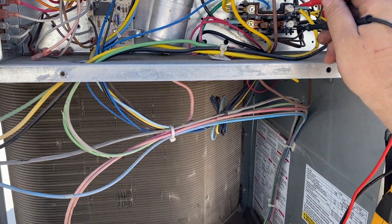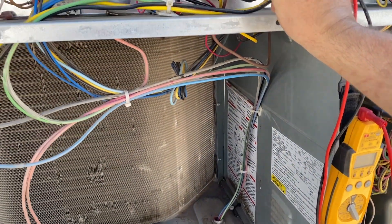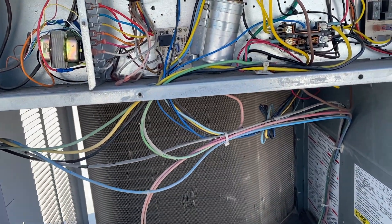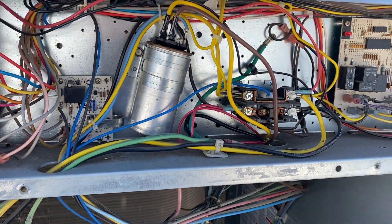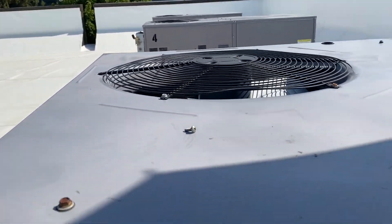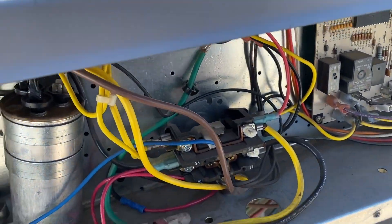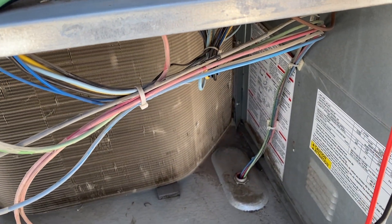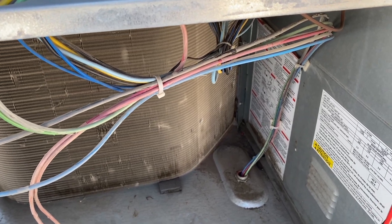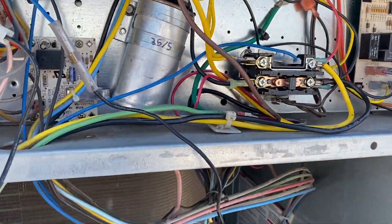We have high voltage confirmed, and nothing across the contactor — which is normal at this point. I pushed in the contactor and it sounds terrible and it popped open. Checking voltage, I think this contactor is toast.